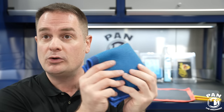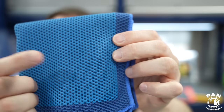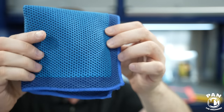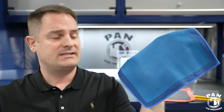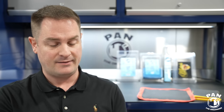Those holes allow lubrication to come out, hence less marring on the surface. They're also a spot for bigger pieces of dirt and debris to go into, giving less chances of scratching or marring. Additionally, it's a fantastic design for the clay media because it's less prone to cracking. The holes allow for more flexibility of the clay media, so you can get into more intricate areas or curves on the body. The media is also less prone to cracking compared to older iterations without these perforations.